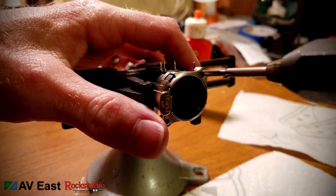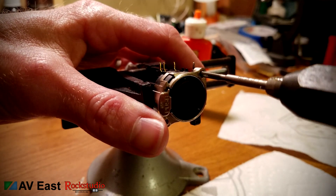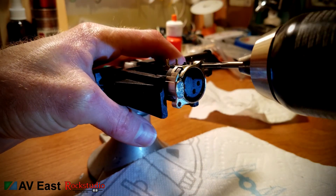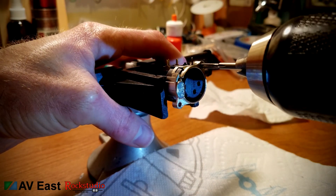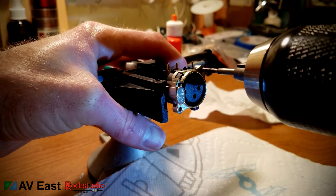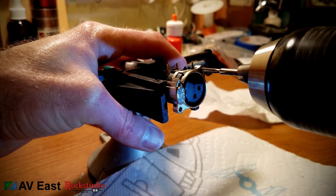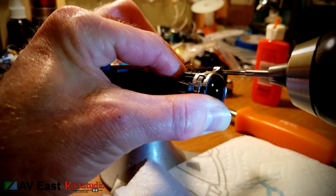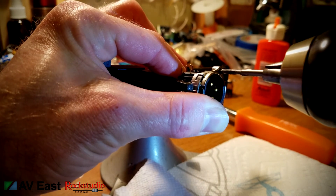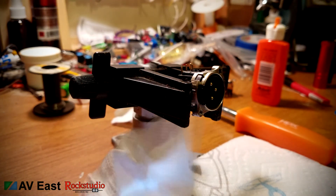Next step is to tap the Neutrik input and output jacks for the 4-40 size thread. The handle I ordered wouldn't hold my tap firmly, so I was forced to use the power drill, which isn't really advisable, but I used a lot of oil and reversed it every quarter turn or so, and I was able to tap them pretty quickly. When you're done tapping, get all the little metal shavings out of the connector — make sure you clean it really well before you attach it to the PCB, because one of those little bits of metal can go in and short out a component.